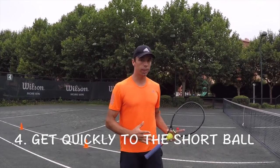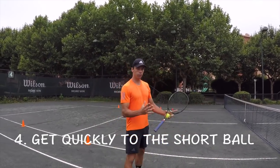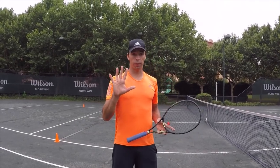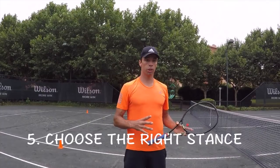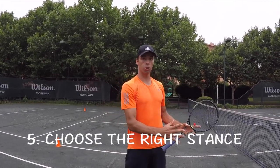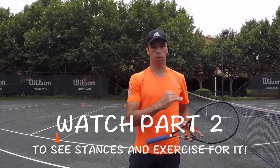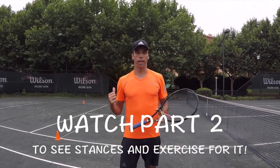Number four is actually getting to that ball as quickly as you can so that you can give yourself some time to prepare for the swing. And number five is actually choosing the right stance when approaching the short ball. We will talk about two different stances based on the height of the ball, and we will do the exercise for this.